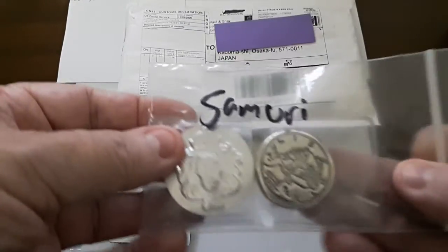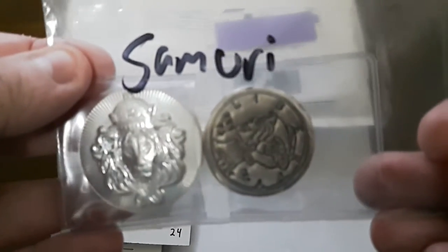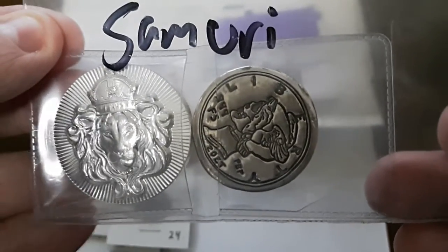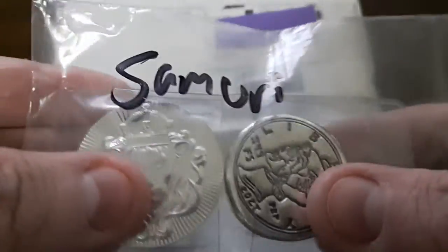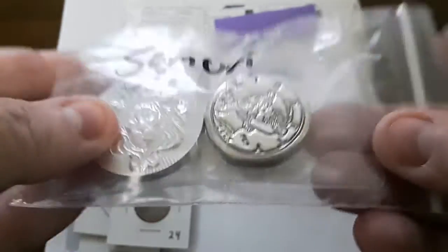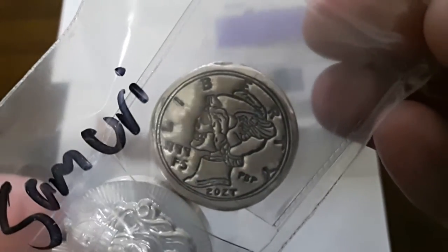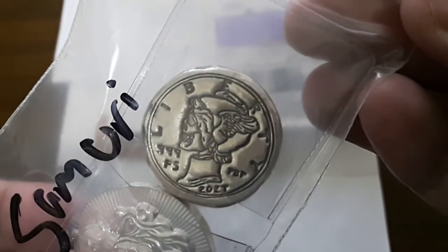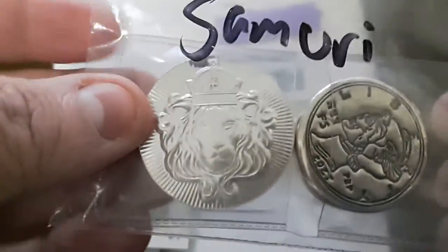Now the big one here — a special thanks to Okie Rogue who donated his prize towards the free giveaway to give to me. What we have here are a couple of big hunks of two-ounce silver. The first one looks like a Mercury dime — we've got the Zombie Mercury Dime appearance, and you can see it is 999 fine silver.